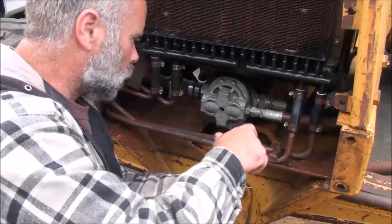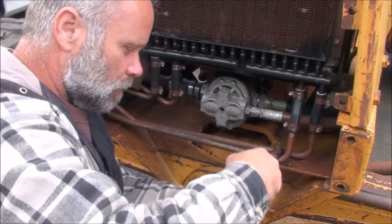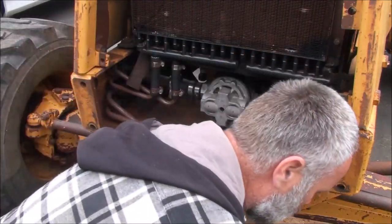It doesn't look like there are any leaks on the hydraulic pump, so I'm going to go ahead and button the front of this machine up. I've got the grill and guard to put back on the front. I'll put a little anti-seize on the bolts so they're not so hard to get off next time if I have another problem.